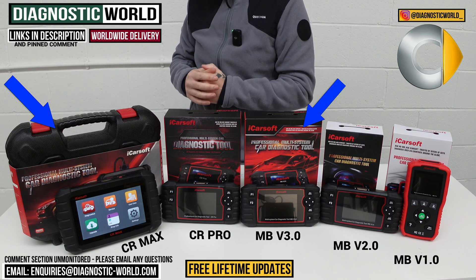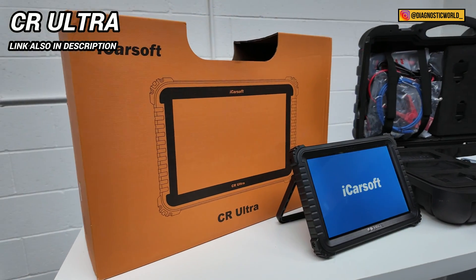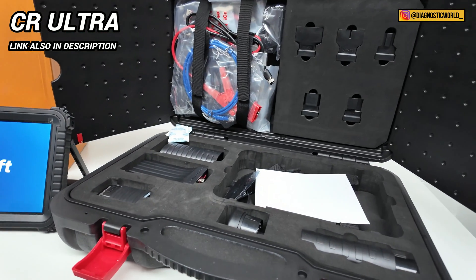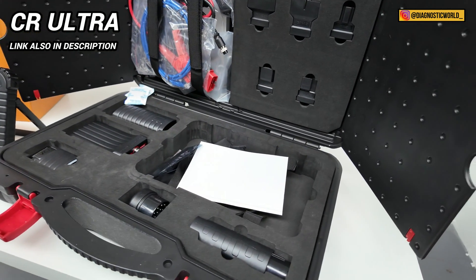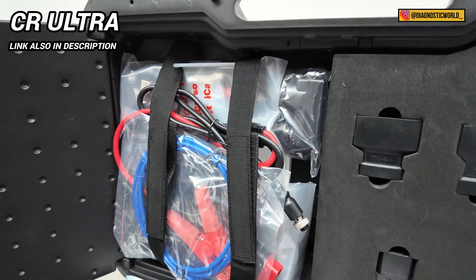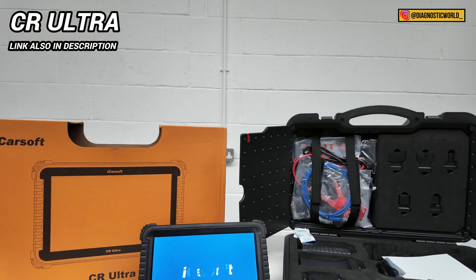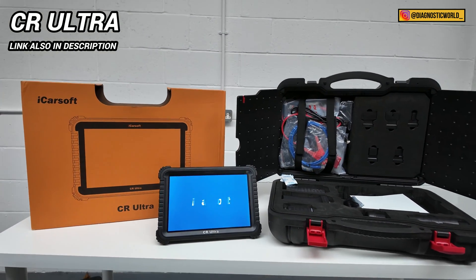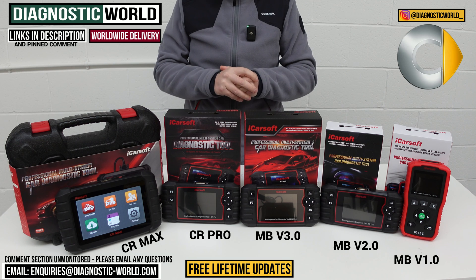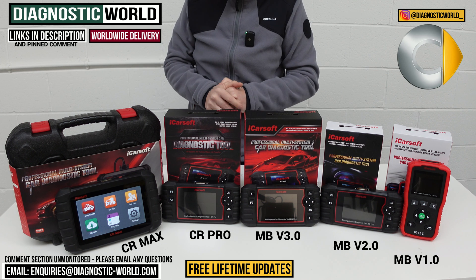I said at the start of the video I was going to show you an ultra high end tool. This is the iCarsoft CR Ultra. This is like a bonus tool for anybody who's interested in the absolute best tool money can buy. If budget or pricing isn't an issue and they can afford to spend money on the most expensive tool, this will do everything that the dealers and specialists will do on your smart car. But for most smart car owners and DIY enthusiasts, the tools on the table are going to be more than sufficient for your needs.